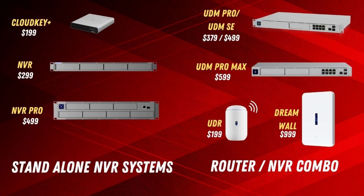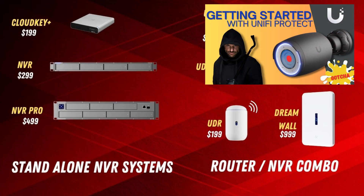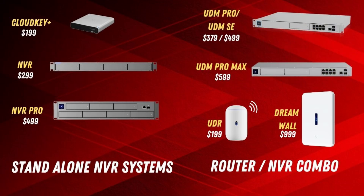UniFi gives you a lot of really great options for NVRs, and I've listed them here — this is literally every one you can get as of July 2024. I'm not going to take a deep dive into each one or tell you which to choose based on your situation, as that's not what today's video is about. However, I did do another video on UniFi Protect and the camera system where I talk about the NVRs in a lot more detail — when to choose one over the other, pros and cons of each type. I highly recommend watching that video, and I've put a link in the description.